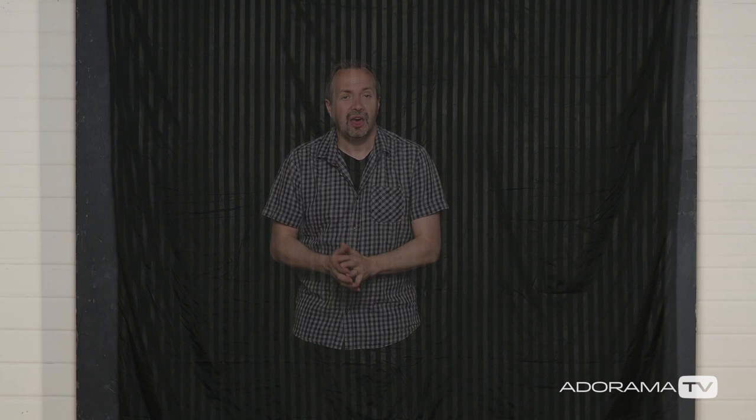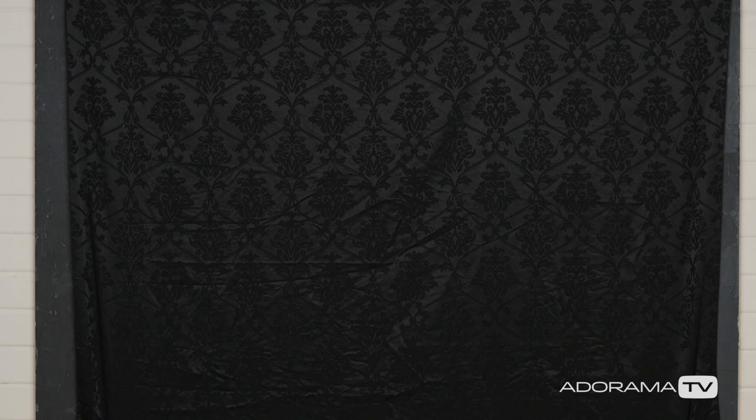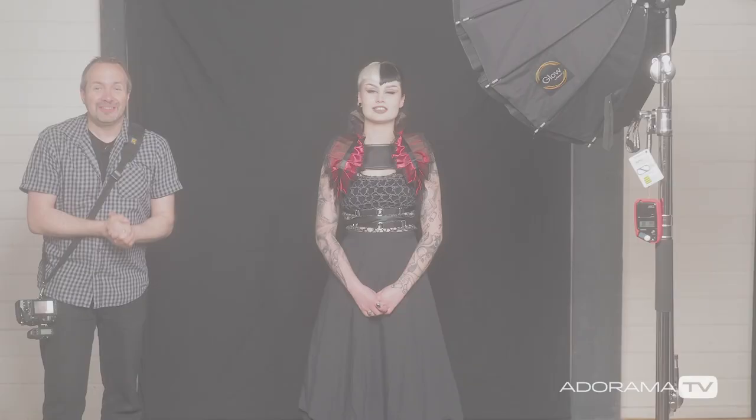The first one is just this basic black bed sheet. Then I've got a stripy, lightweight, slightly shiny bed sheet, and finally a much heavier patterned black bed sheet. I like black backgrounds, but the question is can bed sheets make good backgrounds? Well, the only way to find that out is to get a light set, get a model in, and let's get shooting.